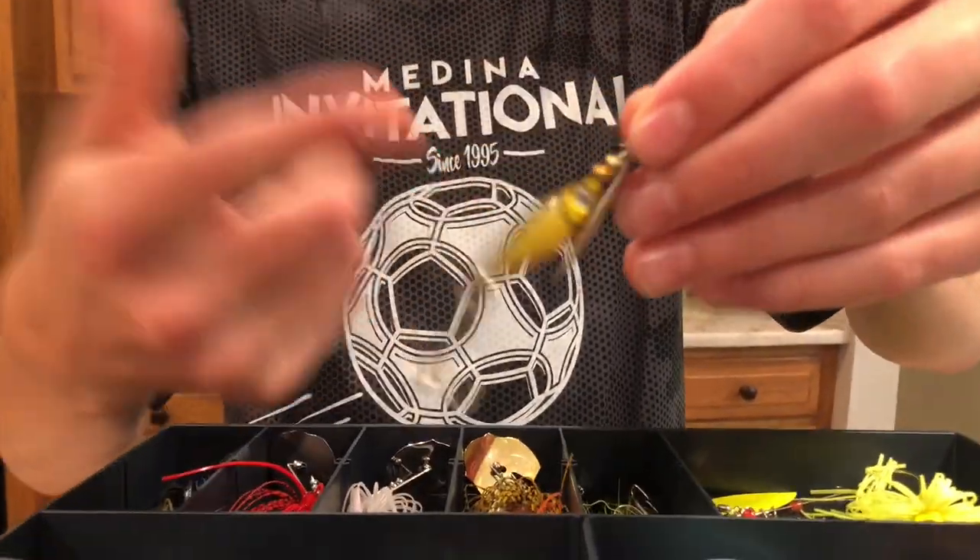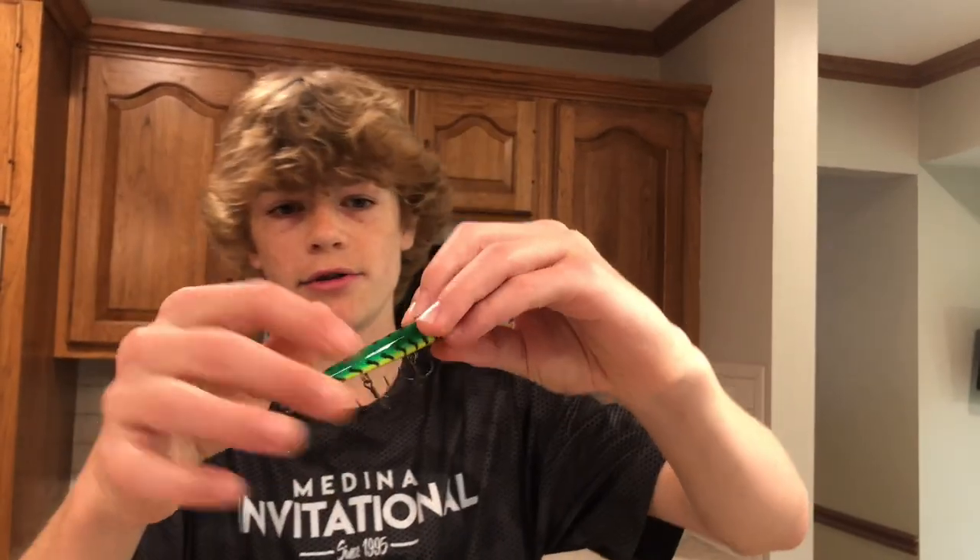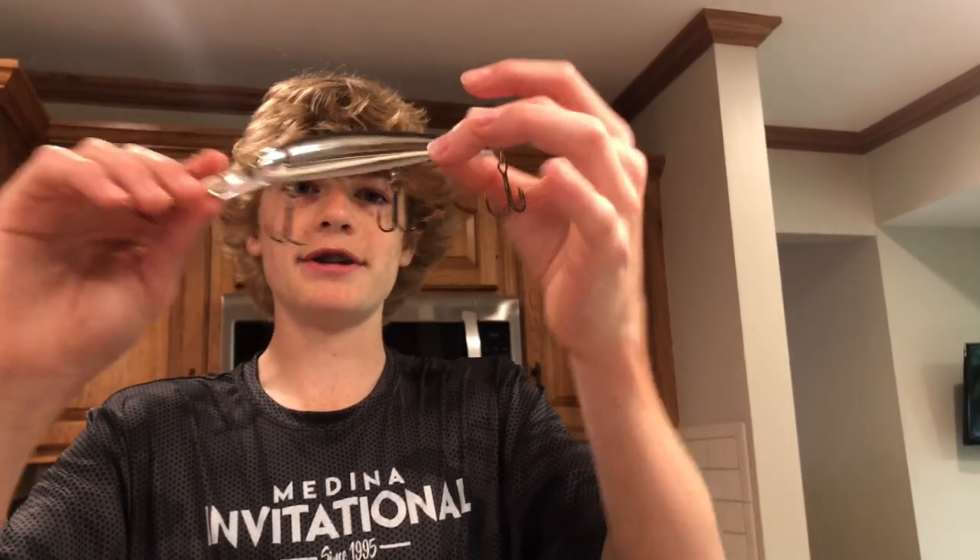Over here we have this — it's a little on the heavier side, got a spoon and like a small minnow. I like that, it's very weighted down. Right here we have our beautiful bait right here — I like the green, it's like tiger stripes. And then we have this big boy right here — use that in deeper lakes and stuff, deeper water.